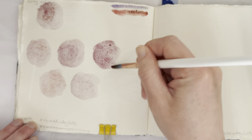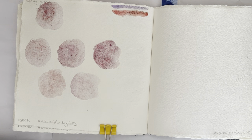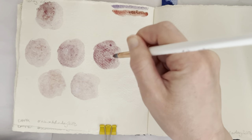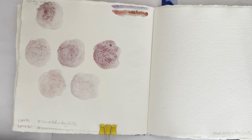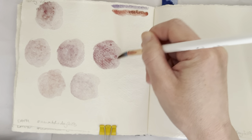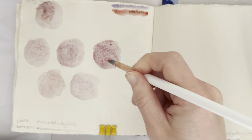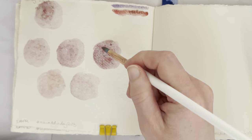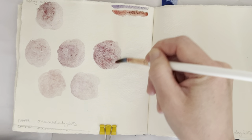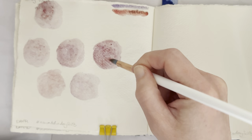Let's see if I can get a little bit more granulation. I've made a more pigmented version, and now we'll see — this looks like it might give a bit more granulation.